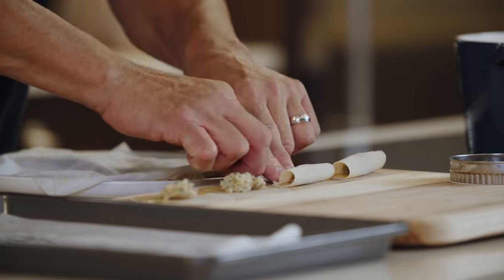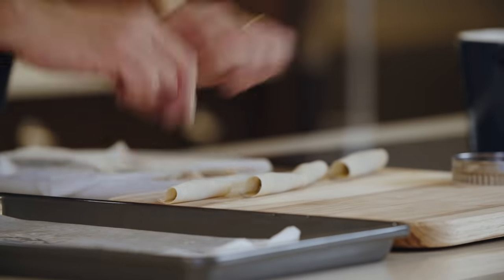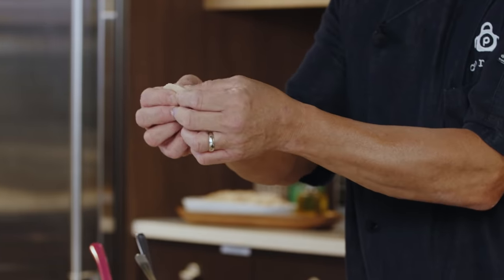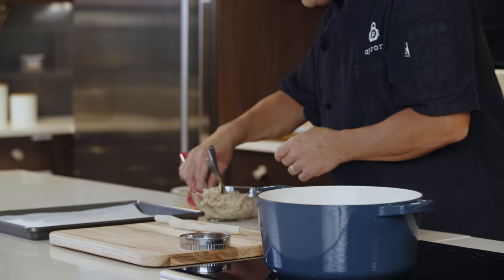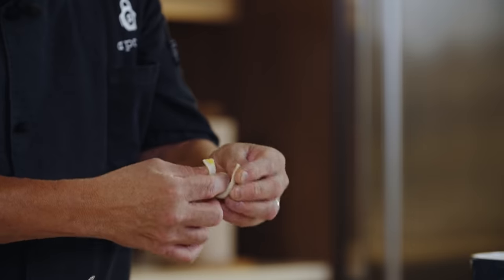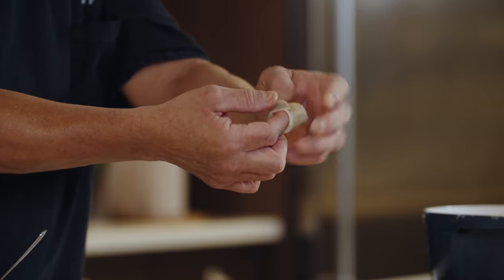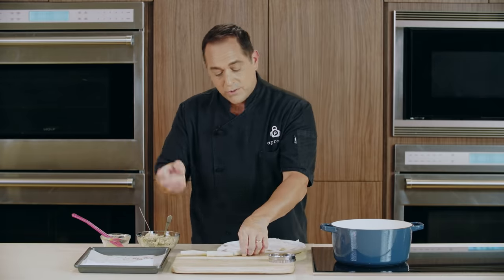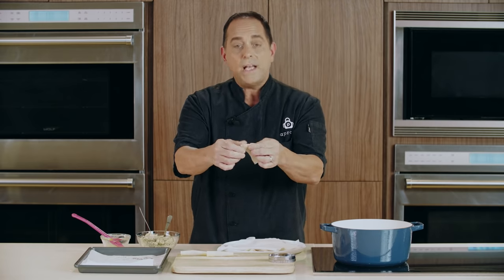Pull them all over just like that. Keep sealing them around that filling and pinch out any air that might be stuck inside. Now we're going to take it, dip one corner into our egg yolk, put a little dimple right in the center, and then wrap it around your finger. When you pinch it shut like that, you have that tortellini shape that we all know. Set these aside under a damp paper towel to keep them from drying out, and just repeat with the remaining wonton wrappers and tortellini filling.